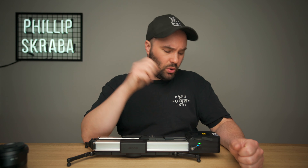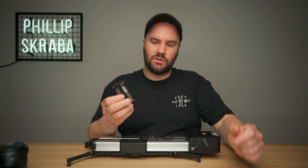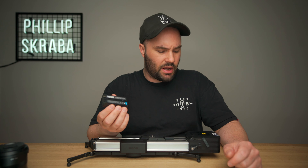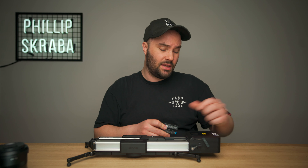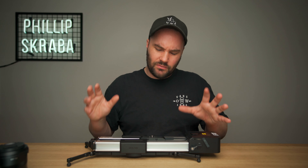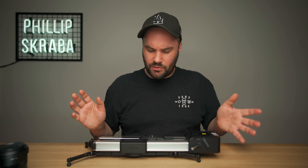The battery — the small NP-F570 here — will last about three to four hours, which is great. If you buy the big ones, the NP-F970, they will be going for about half a day, 12 hours, maybe a little bit more. So that's really great.